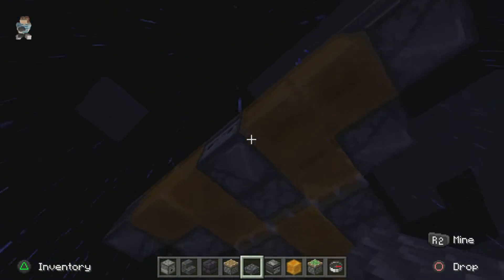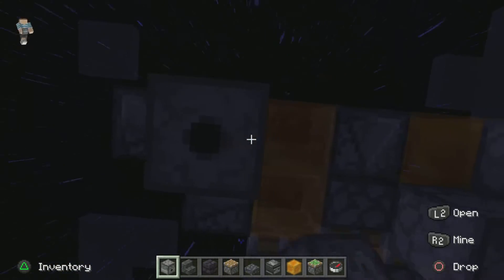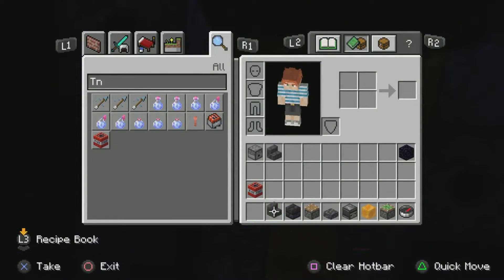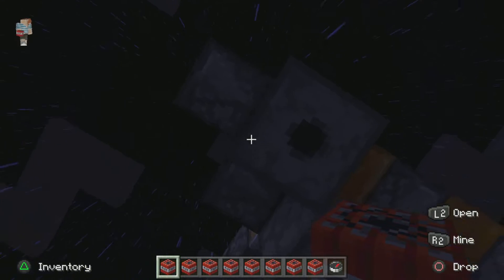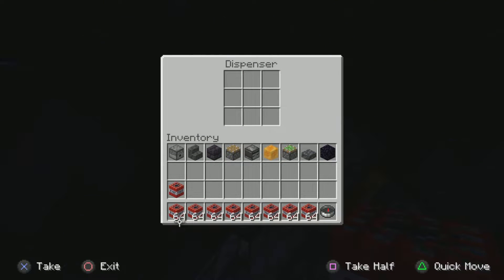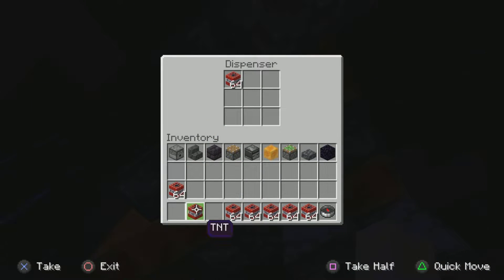Break. Oh, so I broke that one. Dispenser, dispenser. Then you, of course, grab all the TNT you need and fill it in. I'm not supposed to fill it all in at once.